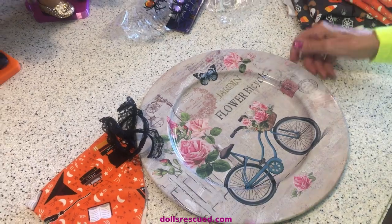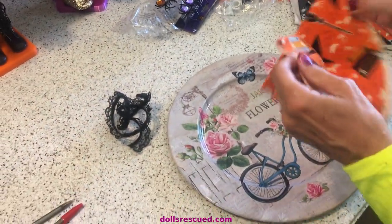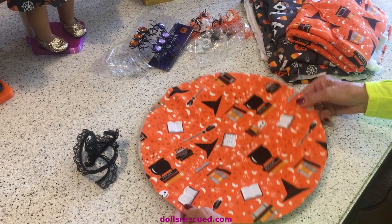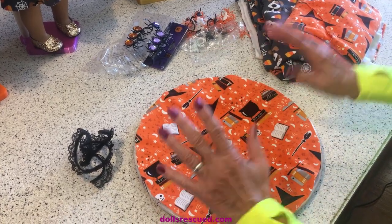Every outfit here was made from the same platter pattern. What I did was I took stretch knit fabric, laid that on my fabric, drew a circle on the back side, and cut that out. And from there, this is what you do.